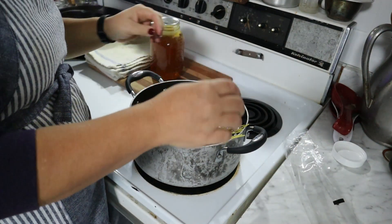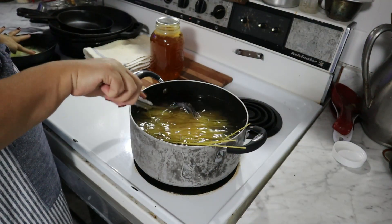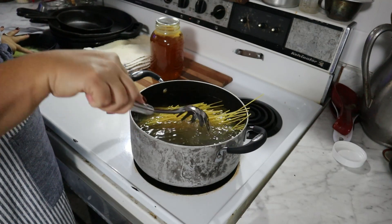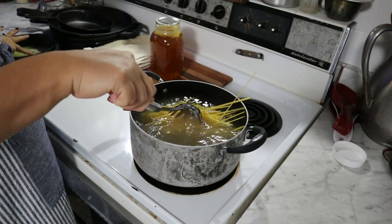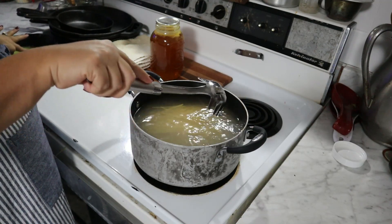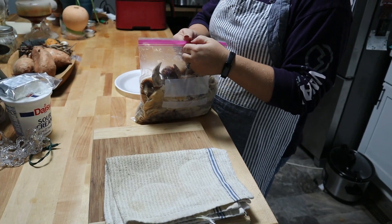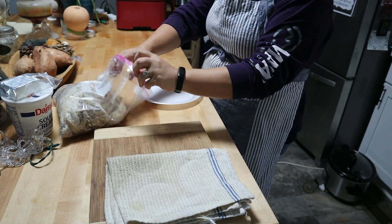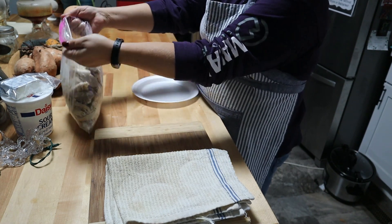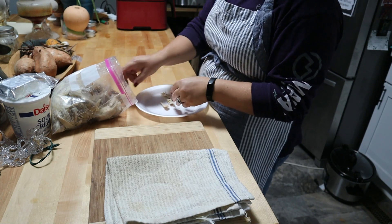To start out, we have to boil our spaghetti noodles — or any kind of noodles that you want to use, it doesn't have to be spaghetti. You want to cook them a little more than halfway, because we are going to bake this and the liquid from the casserole dish is going to further cook those noodles, so make sure that you do not cook them all the way through.